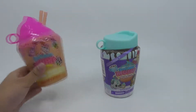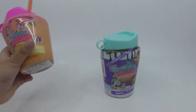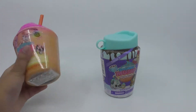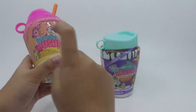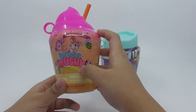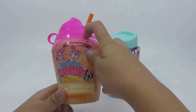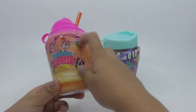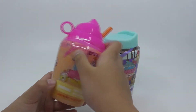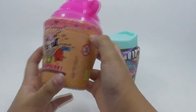Hi guys! Welcome to My Choice to See You. Today we're opening Smooshy Mushy - it looks like this. It's Smooshy Mushy, not Smooshy Mushy, and it's very serious too, and it's magic color change some of it.